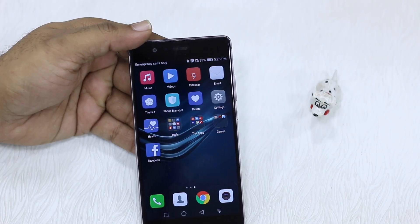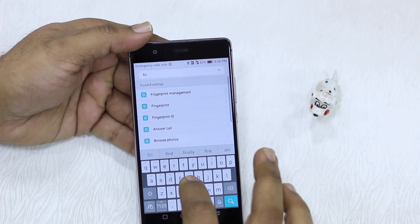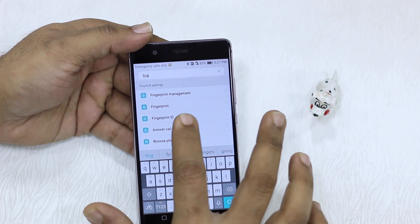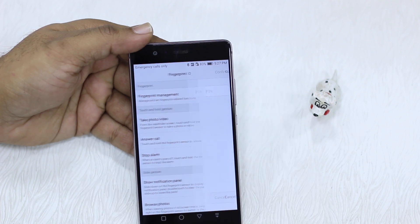To make this all work, you need to configure your fingerprint. Type 'fingerprint' in the Settings search bar and you get Fingerprint ID — select Fingerprint Management from here.